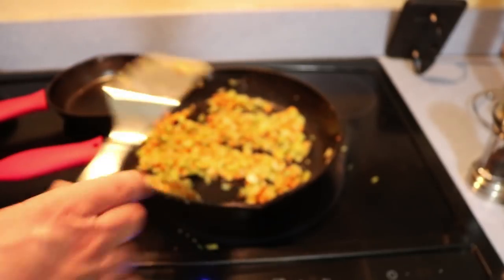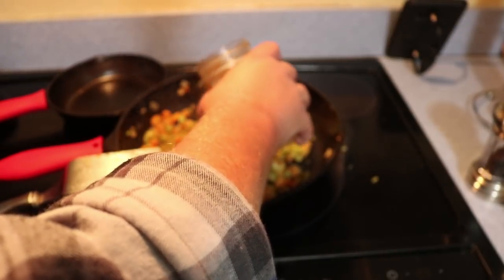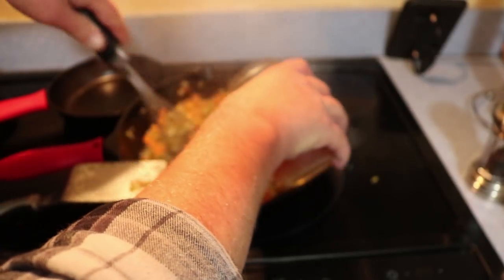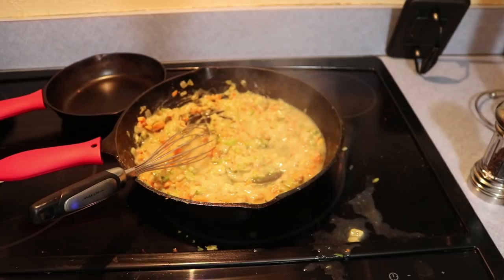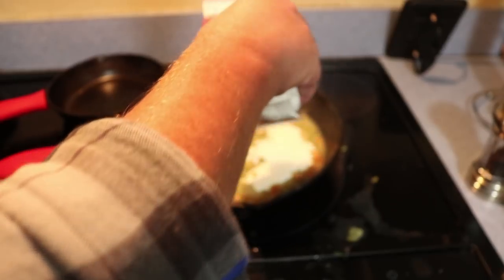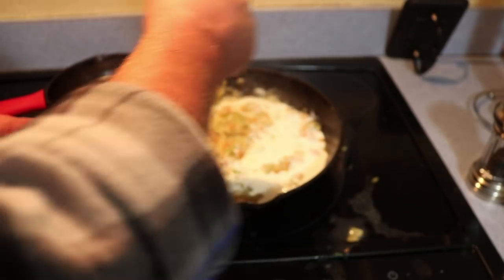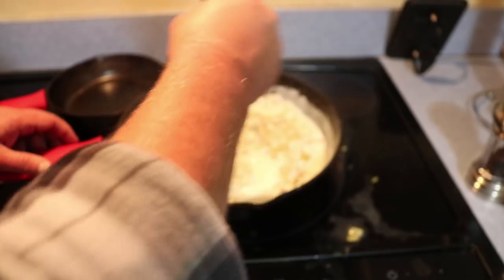After that flour's cooked down about three or four minutes, we're going to go ahead and add about a cup of chicken stock. I'm going to do this slowly because I'm adding it in a cast iron pan — you want to whisk that in there. And we're going to add about a quarter cup of heavy cream. You can use half and half if you don't like heavy cream, but I personally prefer heavy cream. Just stir and whisk it all together so it gets incorporated.